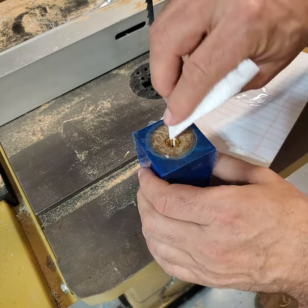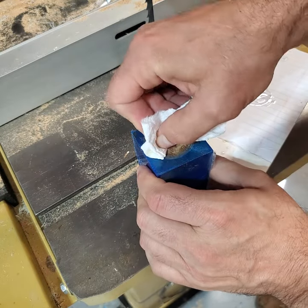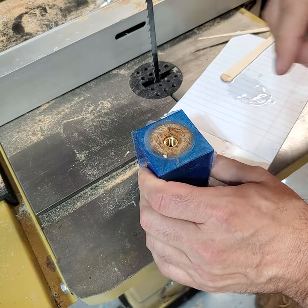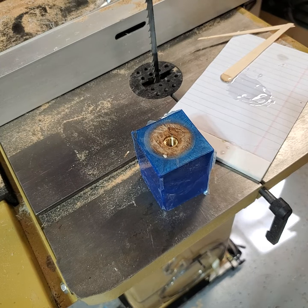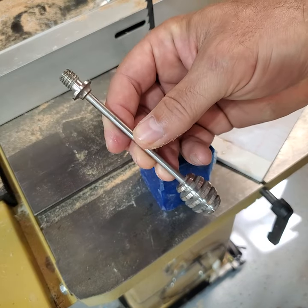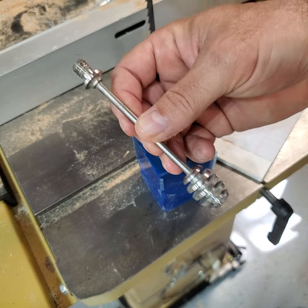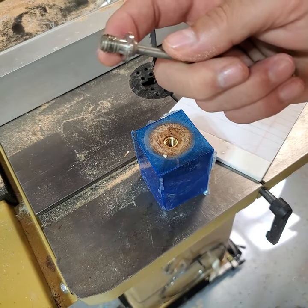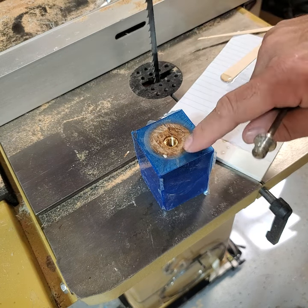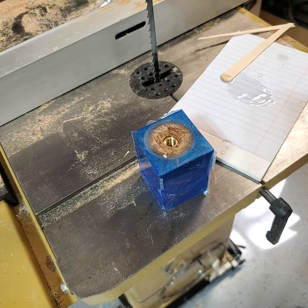I use a paper towel to clean up any squeeze-out. If any epoxy got into the threads it's not a problem — I have a tap the same size as the threads to clean that out later. Five minute epoxy has a five minute working time but a one hour cure time, so we have to let that sit for an hour. I use an old Stainless Bottle Stoppers honey dipper as a tool to seat the insert.